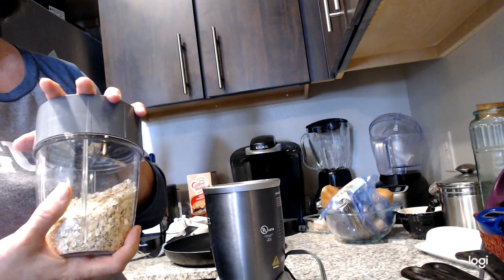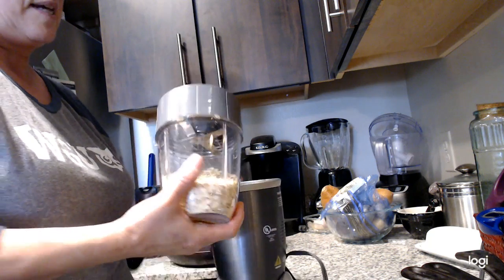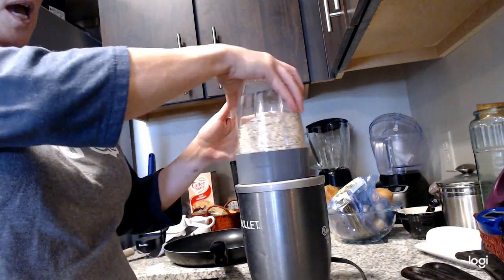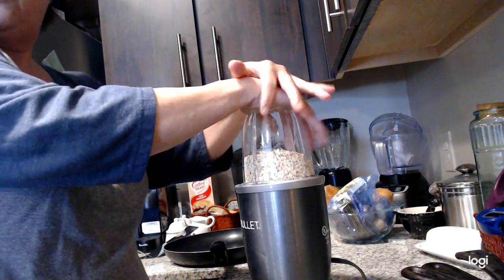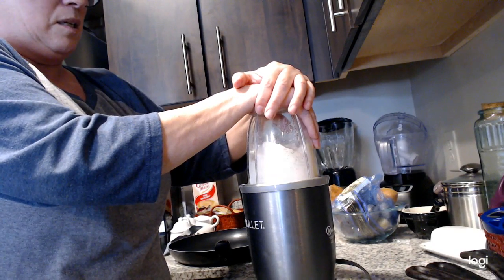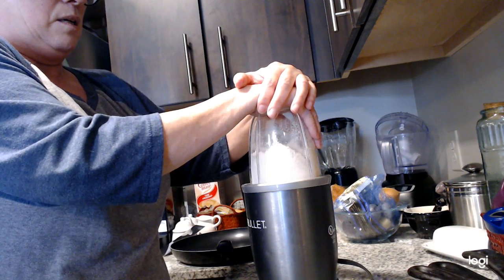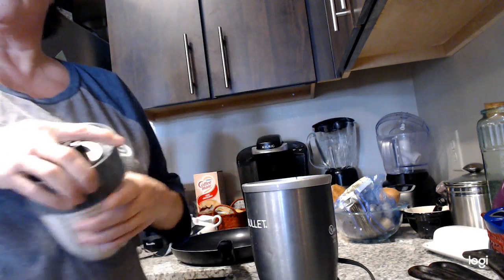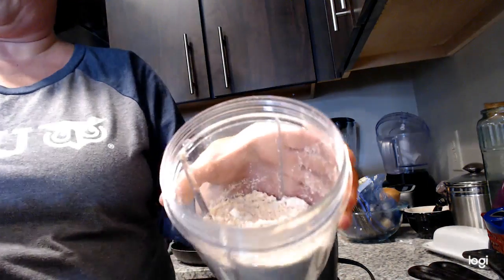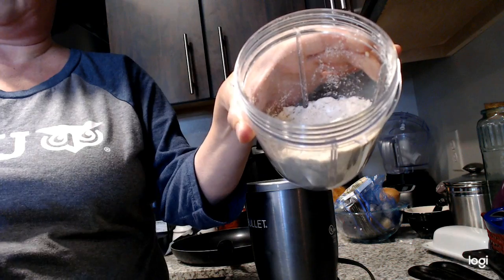So I'm going to use oat flour and all I do is take my Nutribullet — but you can use a food processor as well — and just pop it in here for a few minutes until it is a finely ground powder. And now I have oat flour. Easy.